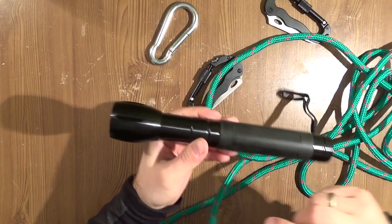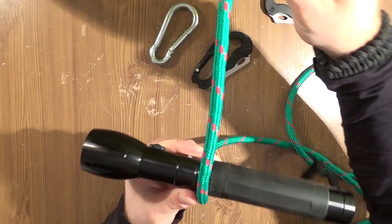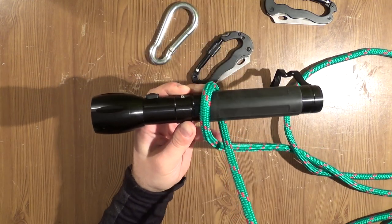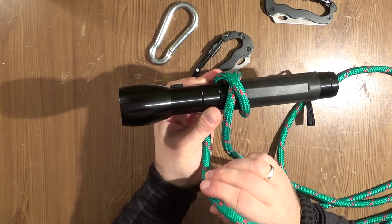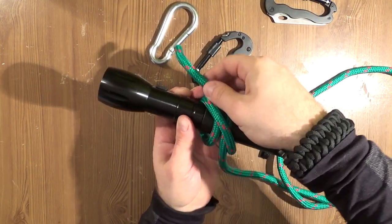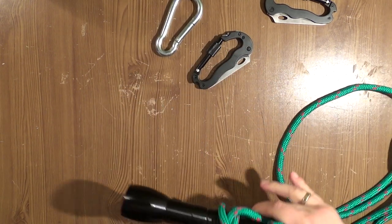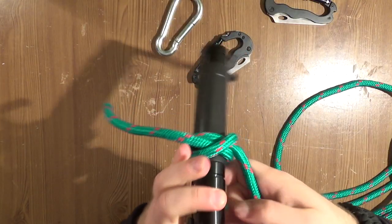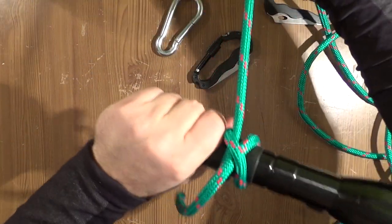So there is a way to create this builder's hitch in that situation. To do this, you do the following: first, go over and make one loop. Now do the crossing, do the crossing. And when you are here, go over here to make the builder's hitch. And you get the builder's hitch again. It is self-pressing.